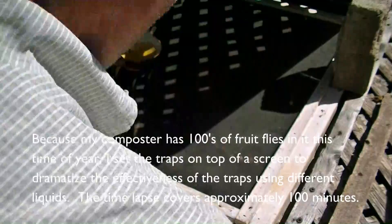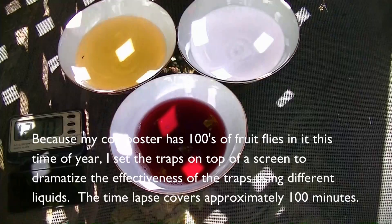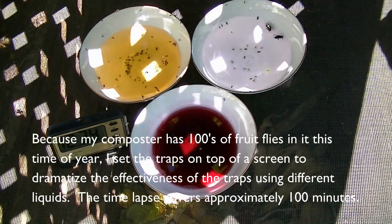Because my composter has hundreds of fruit flies at this time of year, I set the traps on top of a screen in the composter to dramatize the effectiveness of the traps using different liquids. The time lapse covers approximately 100 minutes.